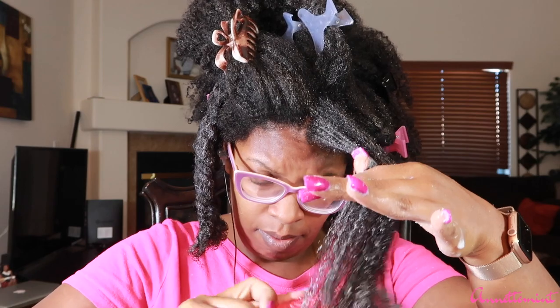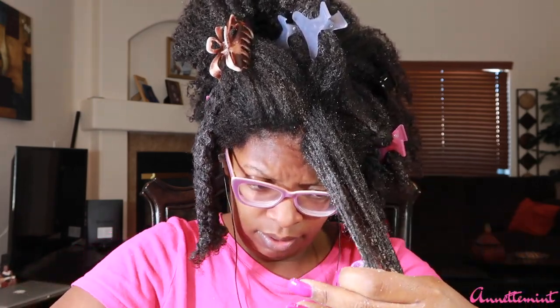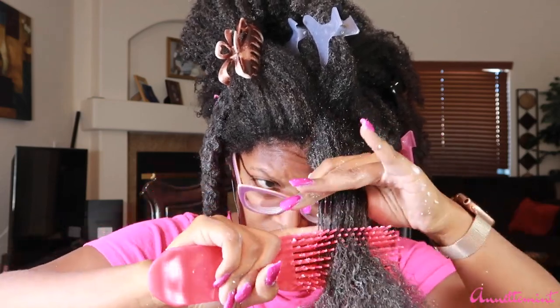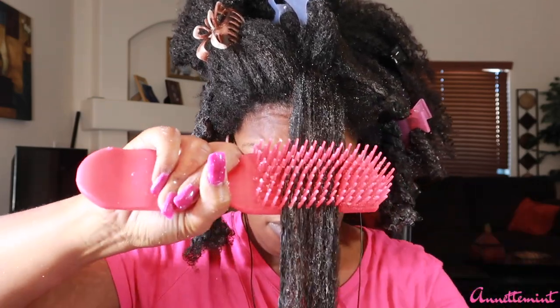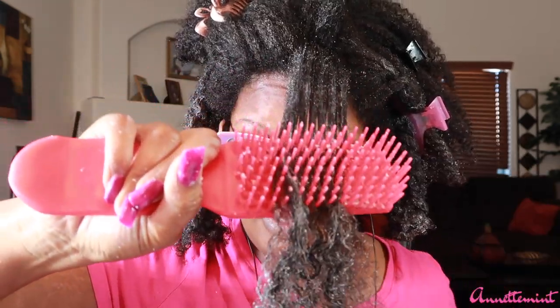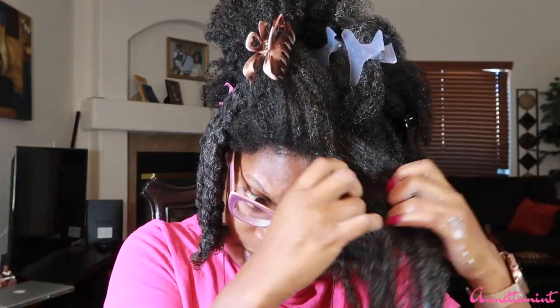The Felicia Leatherwood brush is one of the few detangling brushes that I can actually use outside of the shower with no problem. My hair needs to be pretty wet with a good amount of product — not just damp — but look how it goes through the density of my hair. I'm going to go ahead and twist this section up.